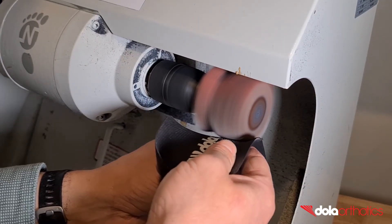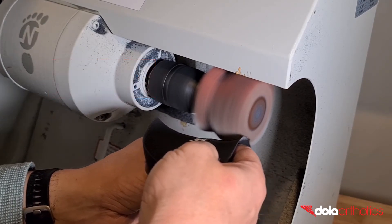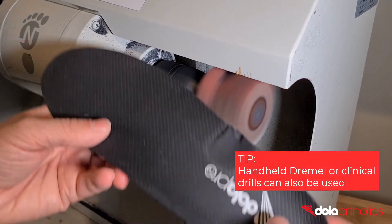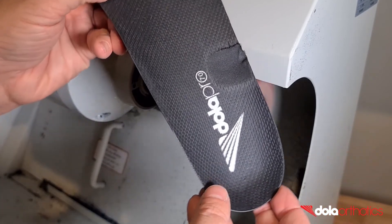A mild grind will create a small divot. A more aggressive grind will create a deeper divot. The grind can be smoothed with sandpaper or a dremel. Alternatively, a divot can be made with a handheld dremel grinder or even a burr attachment on a clinical drill.